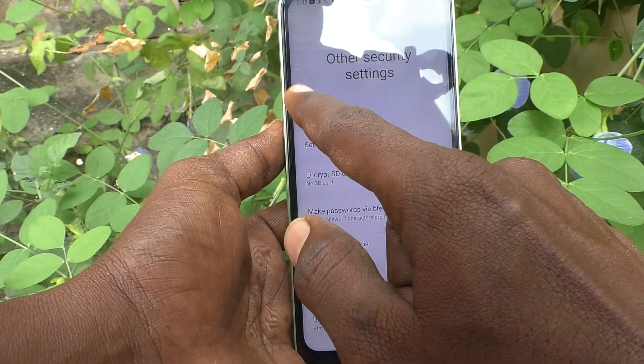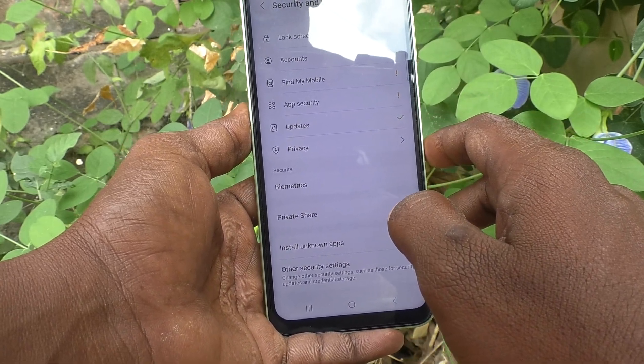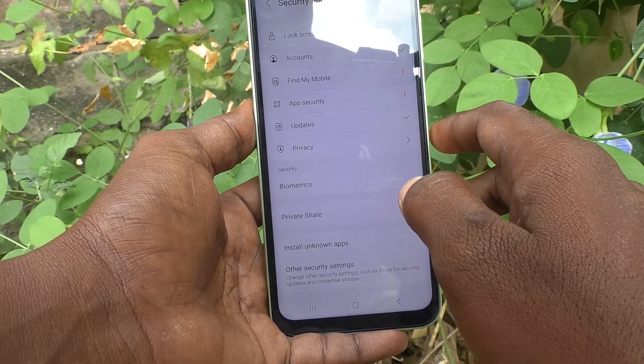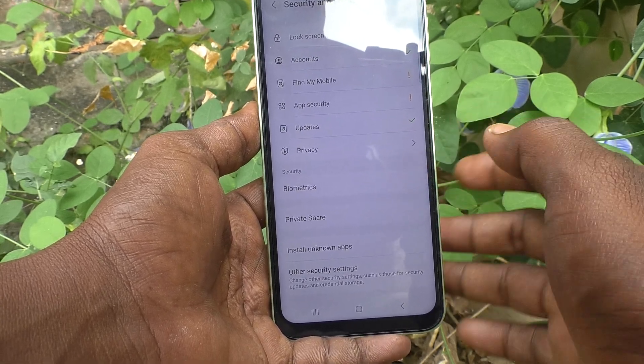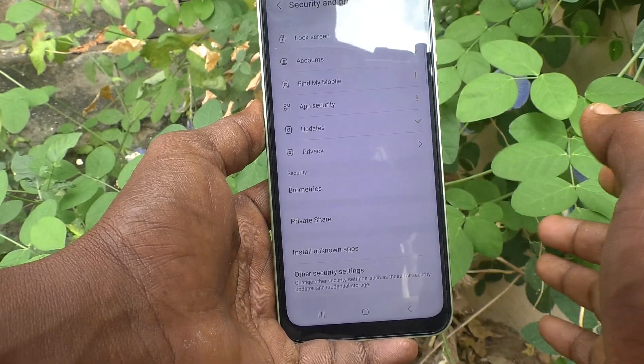Secure Folder is available only in higher versions. In lower versions it's not available. So don't believe those videos, and don't waste your time thinking you have Secure Folder and how to use it. That's all fake.